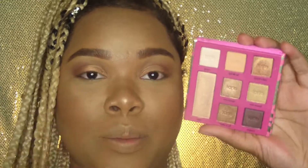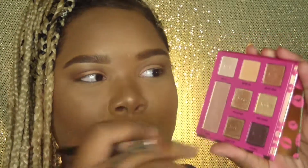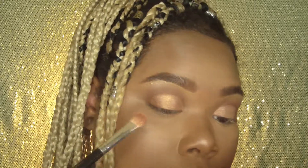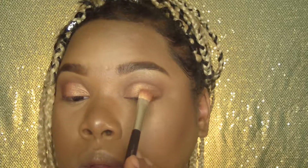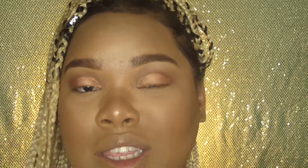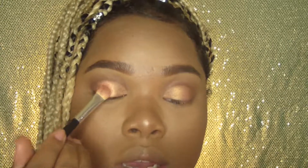Alright, now it's time for the inner part of my cut crease. I'm going in with the color Good Vibes — it's a very rose gold shimmer. It's so beautiful and I'm going to put this one right in the center of my eyelid. Isn't that pigment so beautiful? I mean, this is literally one layer of eyeshadow and it just looks so gorgeous and glowy.